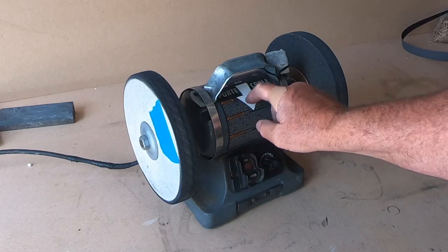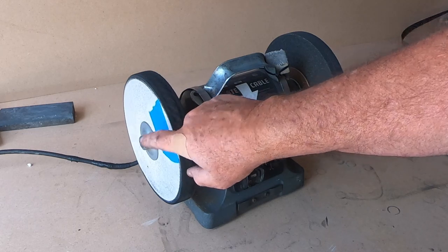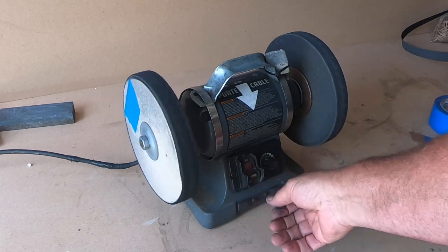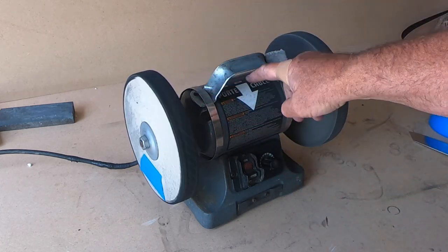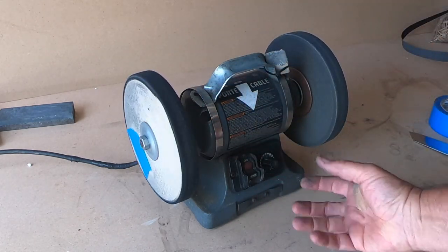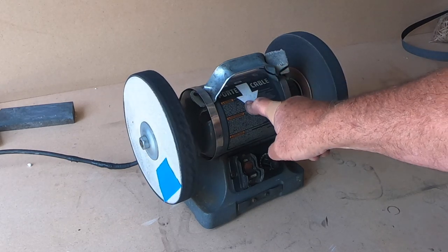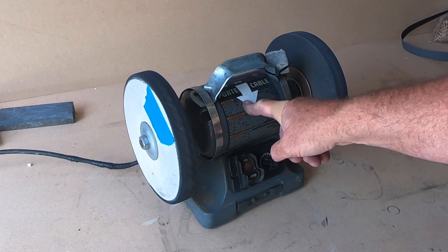So you note this arrow and which way it spins. The rotation with the switches facing forward — the rotation matches this arrow. Now we're going to reverse this. Let me show you how.